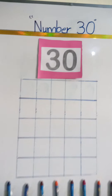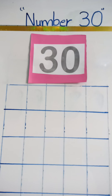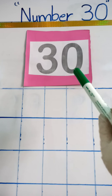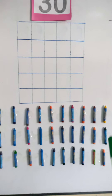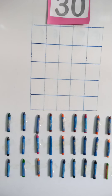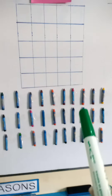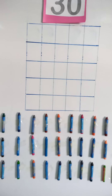Assalamu alaikum, my dear sunshine! Today is our math lesson, and in our math lesson we are going to learn a new number — that is number 30. First we are going to count 30 objects, and then we are going to write number 30 properly in the boxes. So let's start! I have crayons pasted on the whiteboard.